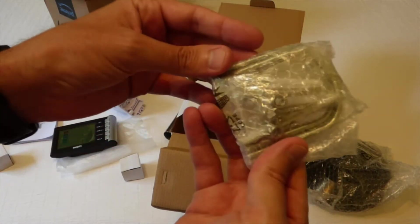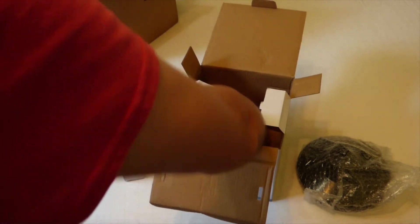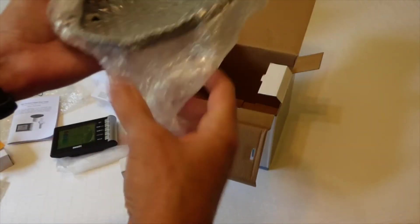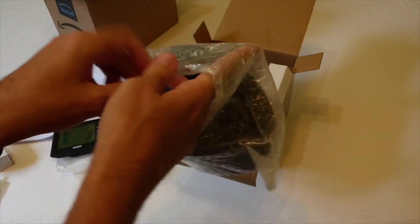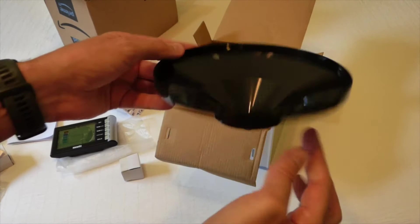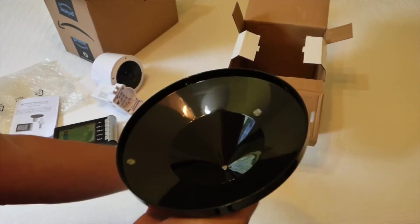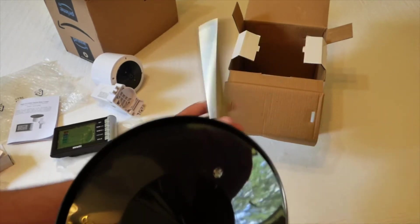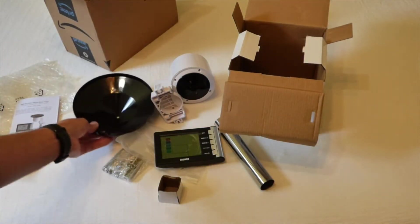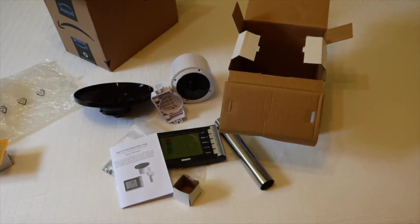Here's the hardware package, a thank-you-for-your-purchase card, and then here's the funnel. Everything feels to be good quality — whether it's the plastic, the metal, or aluminum. Nothing feels cheap; everything feels nice and sturdy. Those are all the items that come in the box. I'm going to take some time to read through the instruction manual, put it together, and then we'll take a look at how it works.